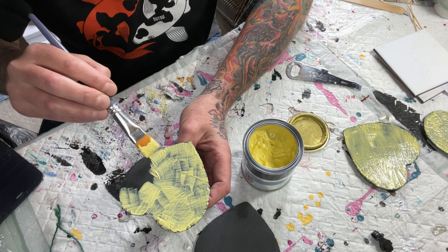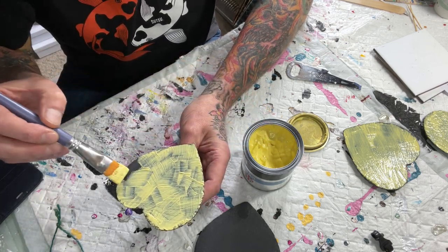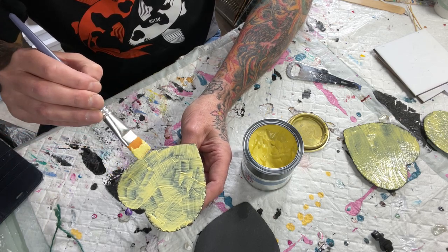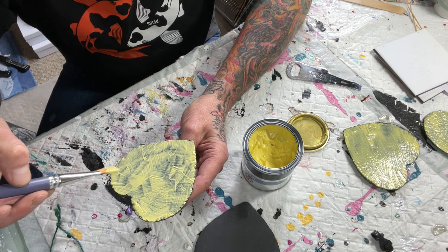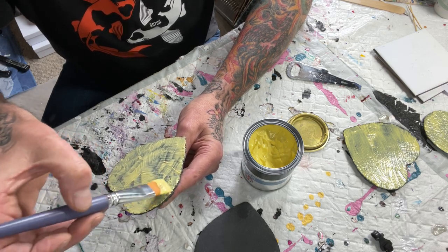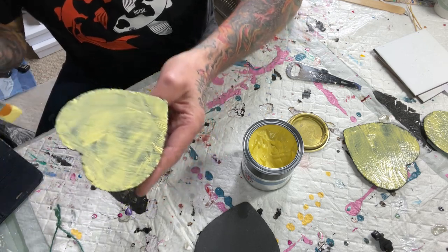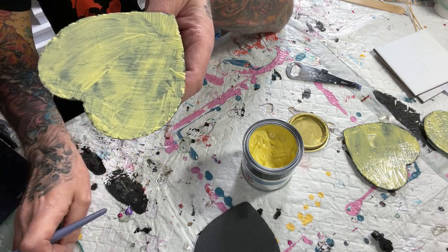It comes off these very easily and it works very well — so much better than masks because you get none or very little paint seepage under the edge if you apply it correctly. So that's that done. I'll leave it an hour or so and then give it a second coat.